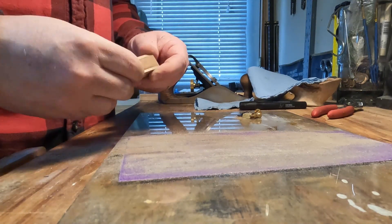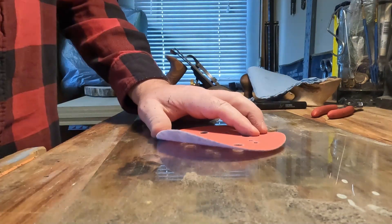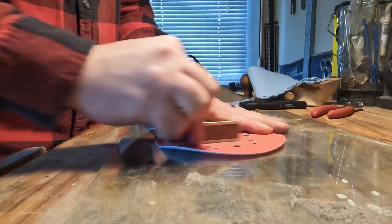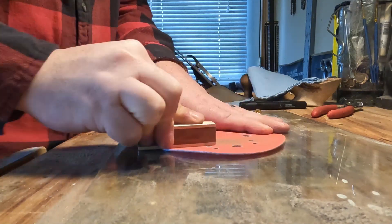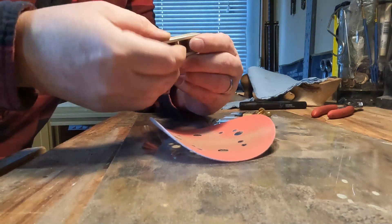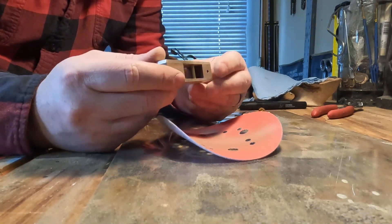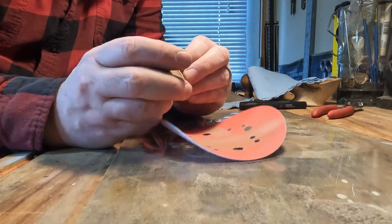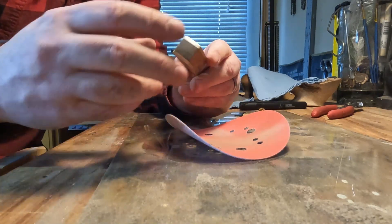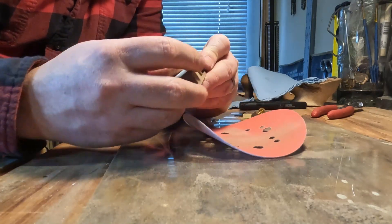That's the 150-grit work done. Now I've got some 220-grit and I'll sand until those 150 scratches are gone on the sides. Okay, that's looking good — no more big deep scratches anywhere, all the 150s are out. Let's take it over to the polishing wheel.